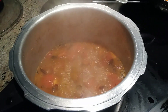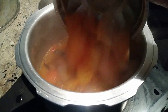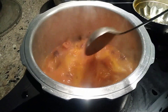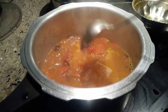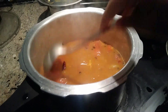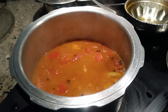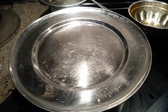I'm now adding the basa fillet to this. I'll close it and wait — the cooking time for basa fillet is eight to ten minutes, but let's see if it cooks before that and we can take it out.